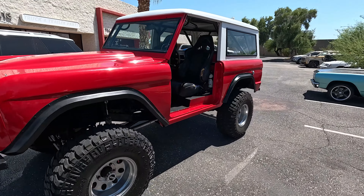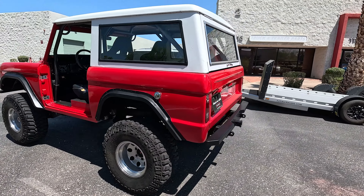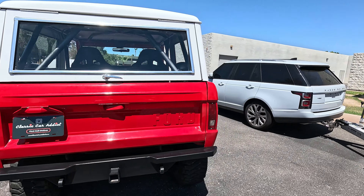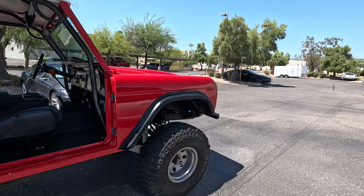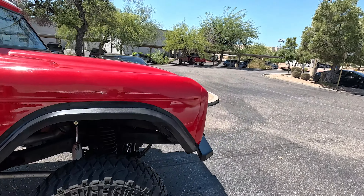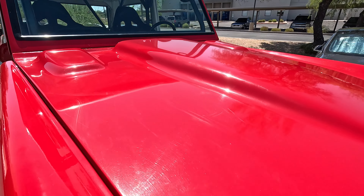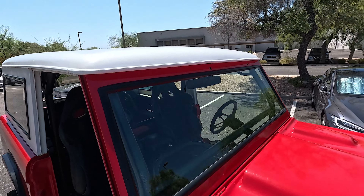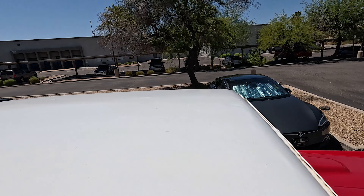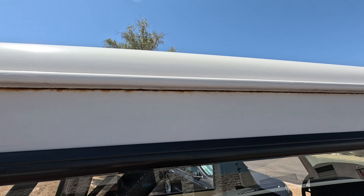This is that 1969 Ford Bronco and this one is in great, great shape. The paint is not perfect — it's definitely got a few little scratches on it — but this is an off-road machine. It does have the hard top and the hard top is in good shape. You can see right here a little bit of just some water rust spots.